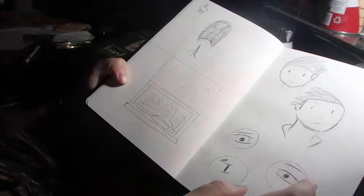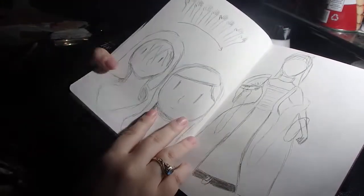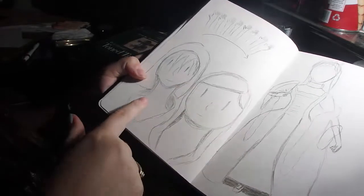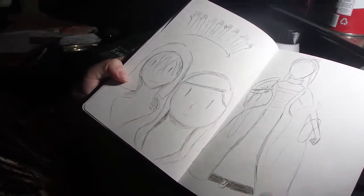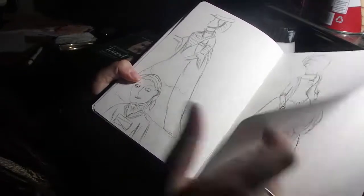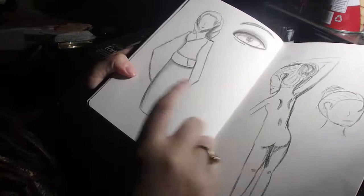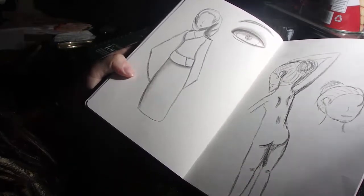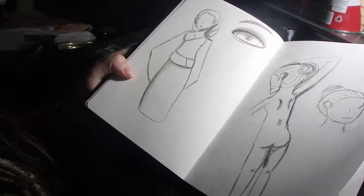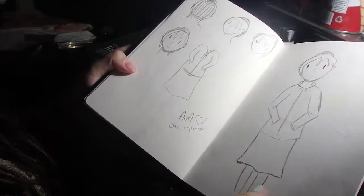A fireplace, a birdcage, some more of that character, smiles — still trying to figure out my style here. More character designs, some dresses from a fashion book that I bought. I did a lot of those — a lot of fashion. Kimonos are my favorite; Naname's design is based on a short kimono.